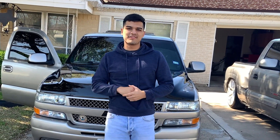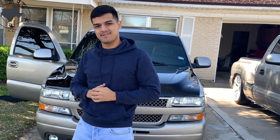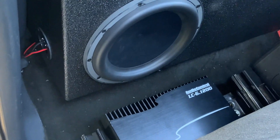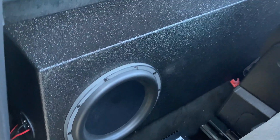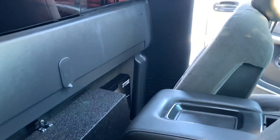Hey, what's up guys. I'm going to be doing a sound system on my truck, my Chevy, but I'm going to show you around what my brother has right now. We have a LC 6.1200 — it's a six channel amp — and a 10-inch Hertz subwoofer with a 10-inch pro box with a port on the right side.